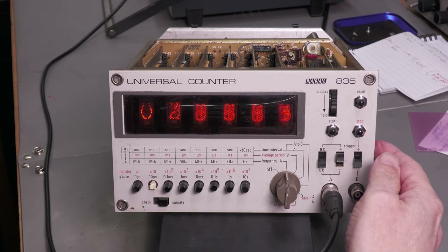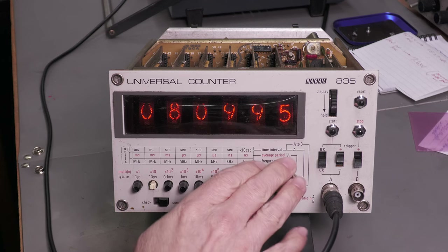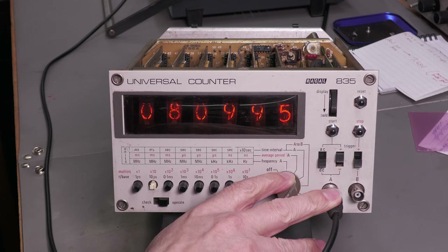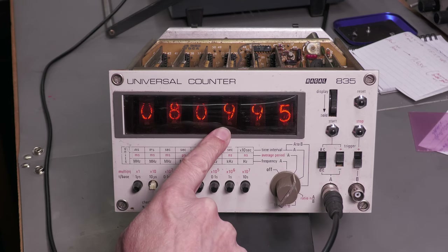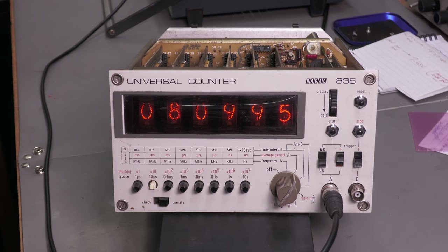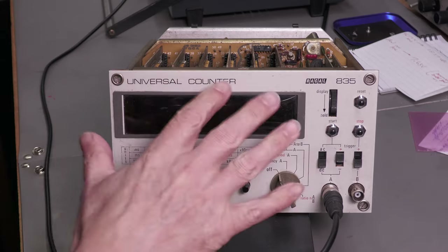I've changed it over to measure the average period on the A input. With a 1.23456 kHz signal coming in — which has a period of 810 microseconds — the display is showing 809. That's not too bad for that one megahertz crystal I've just shoved in there. What a nice unit. Let me power it off — we need to work on that ovenized crystal to get some stability.